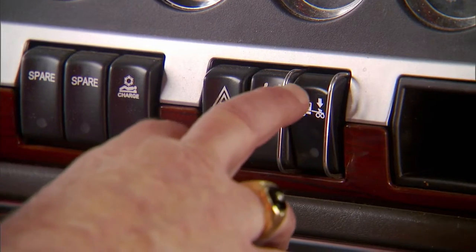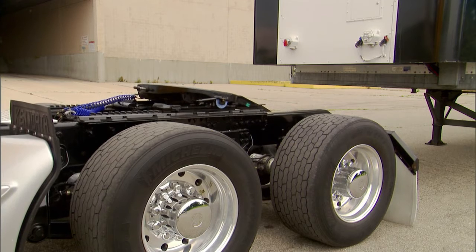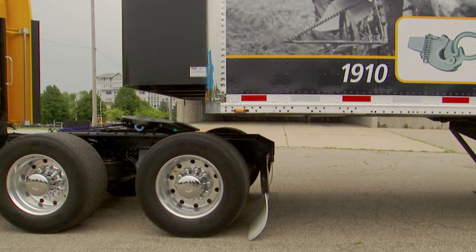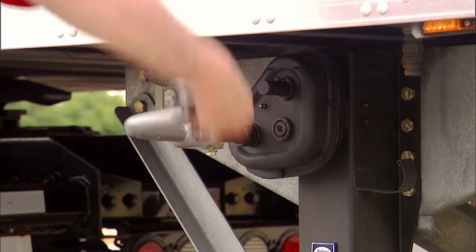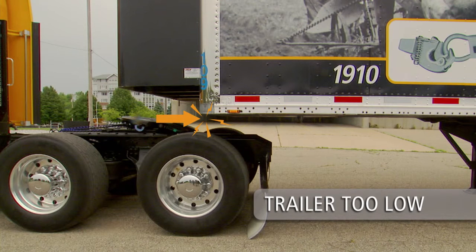Completely exhaust air from the tractor suspension. Engage the tractor parking brake and place the transmission in neutral. Make sure the 5th wheel is below the contact surface of the trailer's upper coupler plate before backing under the trailer. If the trailer is too low, use the landing gear to raise the height of the trailer. If the trailer is too low, you could damage the tractor, trailer, and 5th wheel.